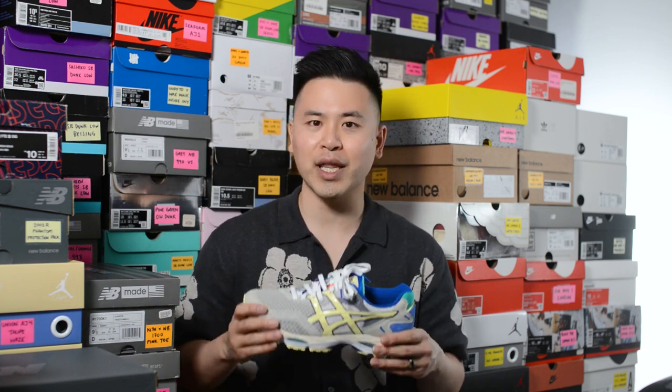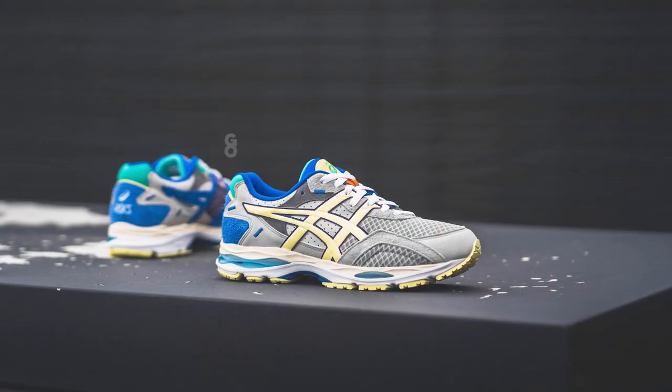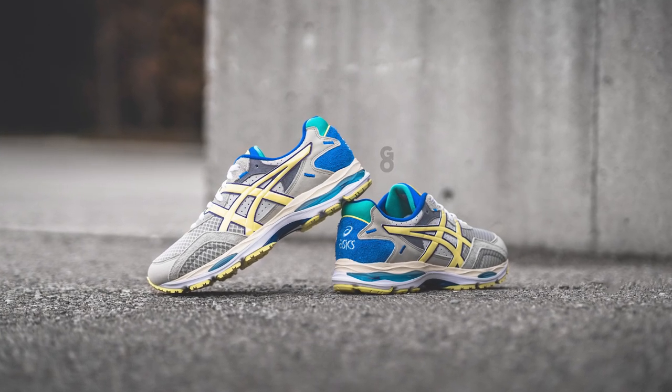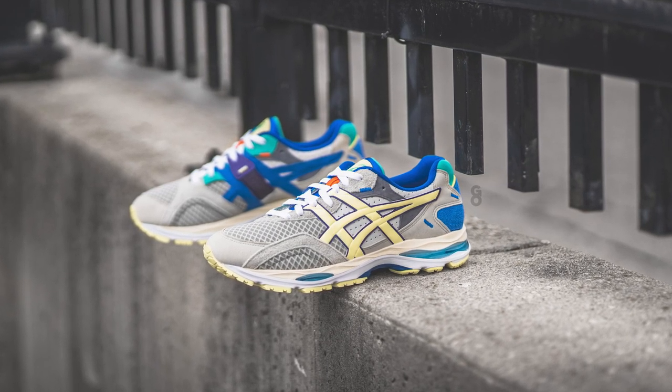In terms of overall quality and craftsmanship — material quality I thought was okay. This shoe has a good mix of synthetic materials and what feels like more genuine materials, so it kind of averages out. That said, I've definitely seen better quality materials on other Asics shoes before. From an overall craftsmanship and build standpoint, aside from some minor glue stains found throughout the shoe, I didn't notice anything else too major, so I'd say it was pretty decent all-in-all.